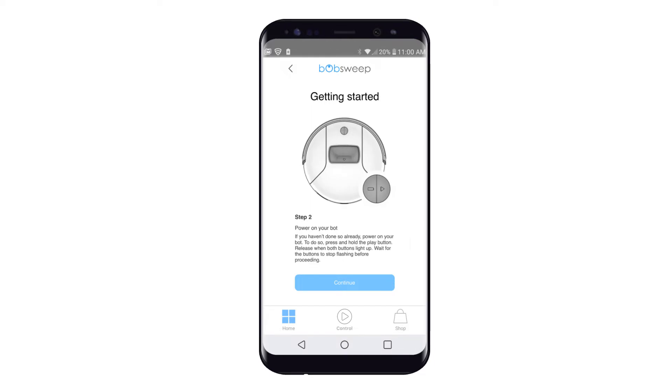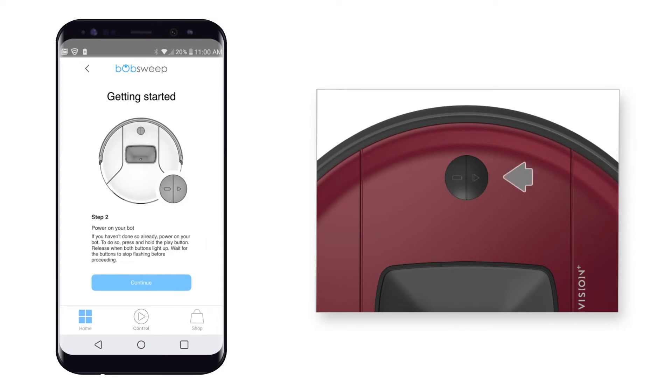Power your bot on if it's switched off. To do so, press and hold the play button and release when both buttons light up. Wait for the buttons to stop flashing before proceeding.